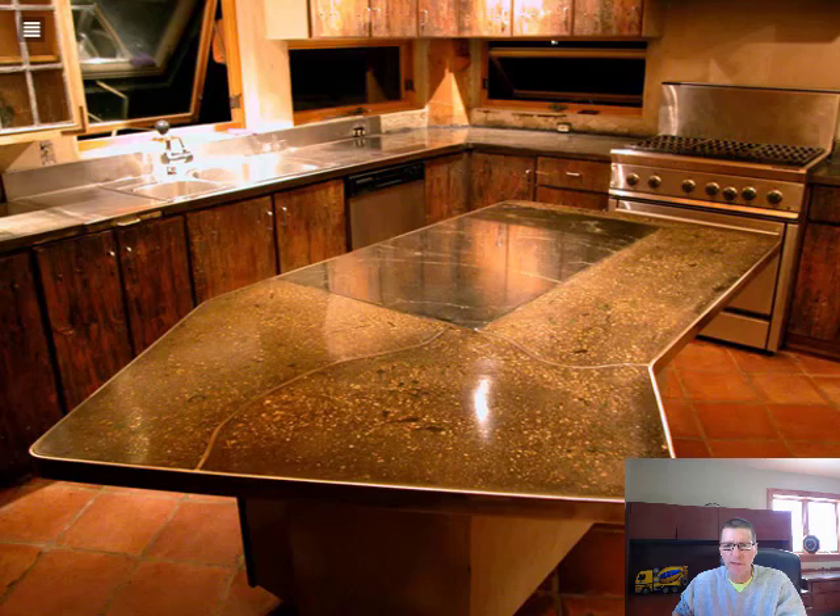Here's one with some inlays in it. This one has a stainless steel border that was cast into the concrete, and it also has some stainless steel inlays that were polished into the concrete. High aggregate polish. The lighting is showing a yellow tint to it, but it's not really yellow — it has more of a gray finish. You can definitely do a lot with inlays. You can put steel in it, rocks in it, glass in it — just about anything you want can be polished in.